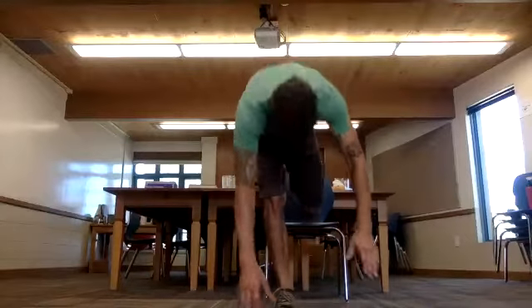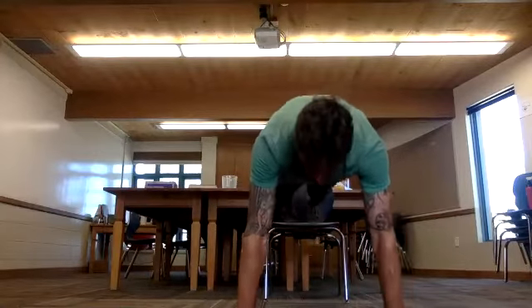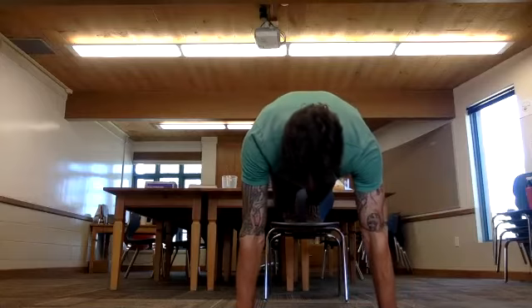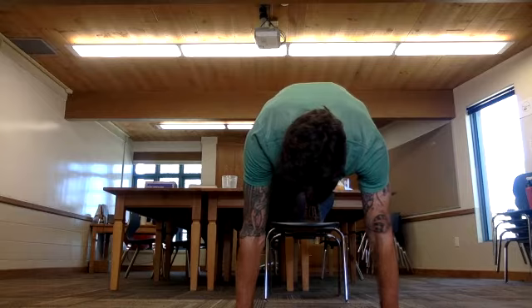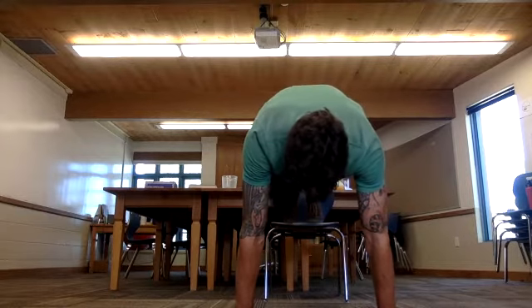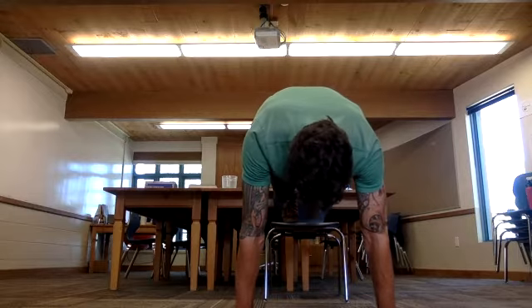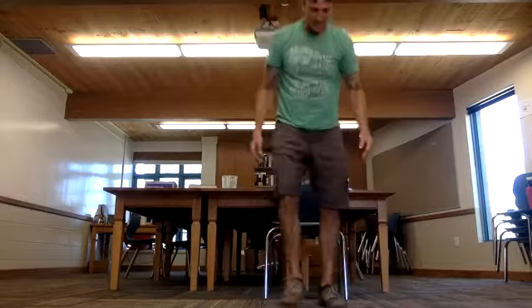Now put your feet up on your chair and get in a plank position. From here, with control, bring your right knee towards your left elbow — try to touch it — and back. Left knee to left elbow and back. Three on each side. And now back to standing.